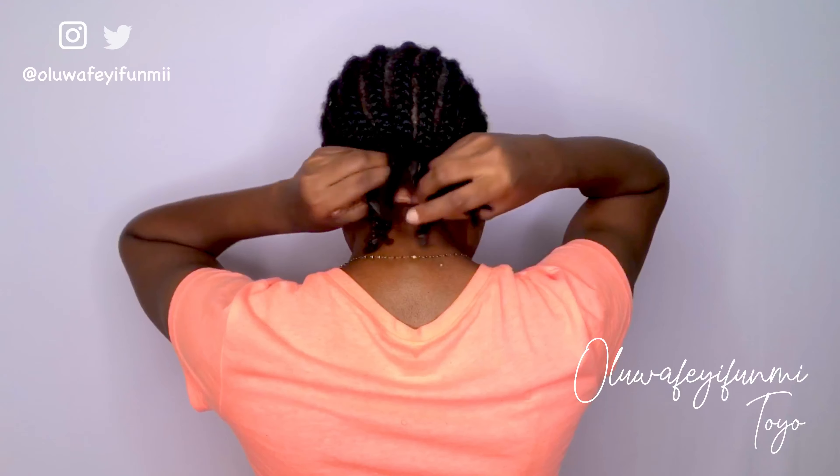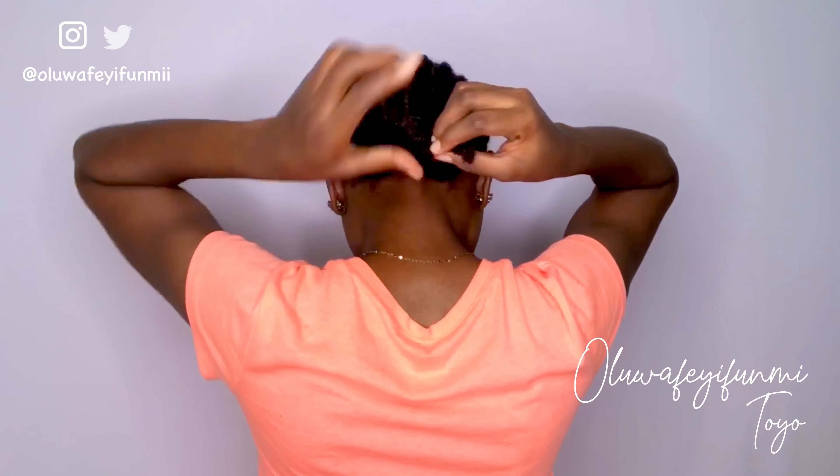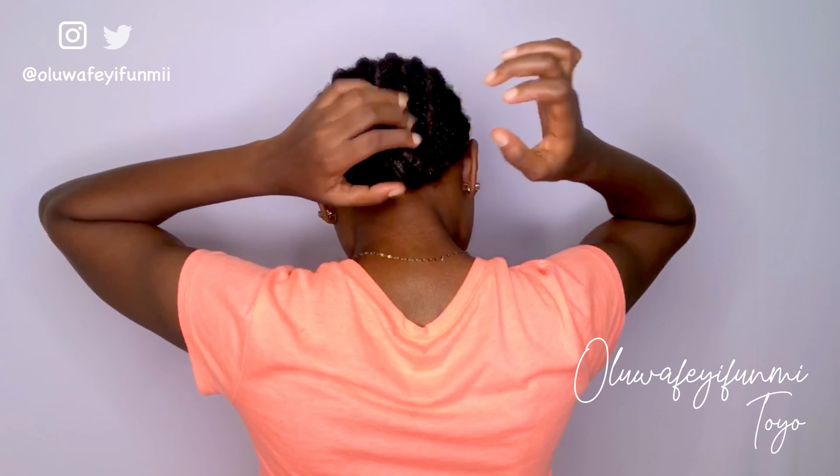The next thing I do is tuck in my ends — and voilà, that is the end of my wash day and styling routine. Please make sure to share, subscribe, like, and comment if you enjoyed this video or found it helpful in any way. It helps me to grow on here. Bye guys, see you in my next one!